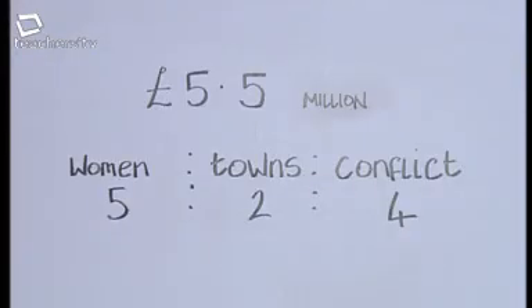Now it's the part of the programme where Ben and one other presenter work out a typical maths question, but only one gets the right answer. The other contains a deliberate mistake you have to spot. Today's ratio question: Comic Relief shares £5.5 million to projects for women, towns, and people affected by conflict in a ratio of five to two to four. How much money has been received by projects for women?